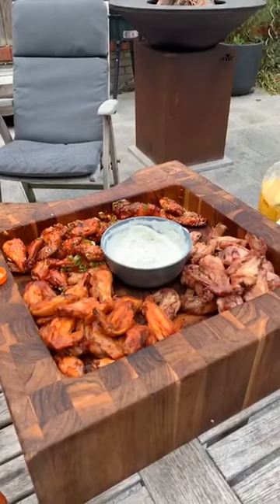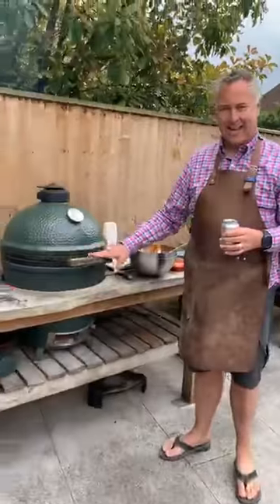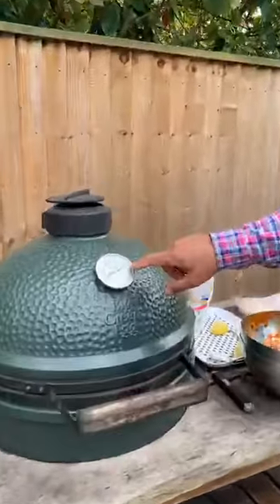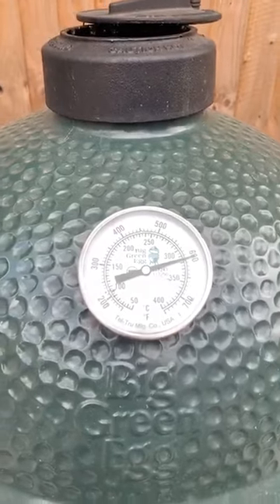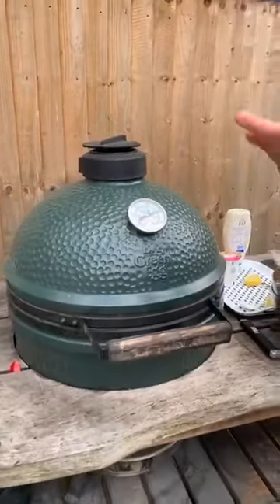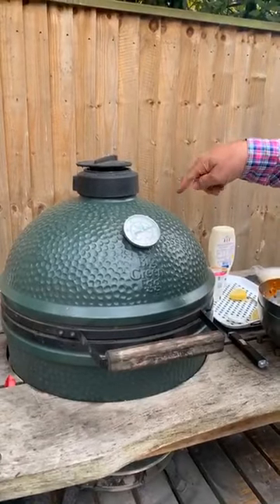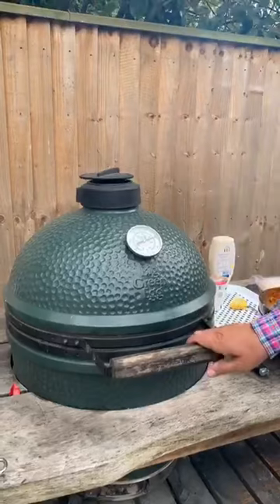Before we finish — look at this second egg. We're already over 300°C with the baking stone and convector inside, in less than 40 minutes. That's a seven-year-old egg getting that hot that quickly. So if you're worried about your egg's performance, clean it and use good charcoal.